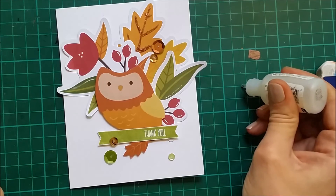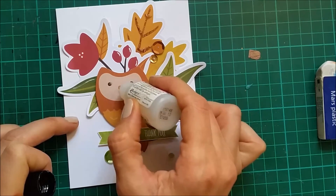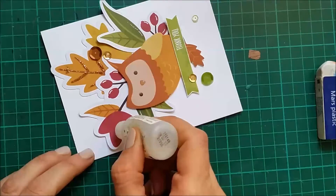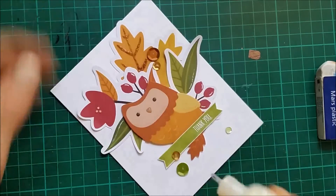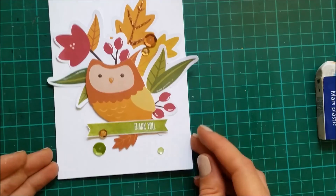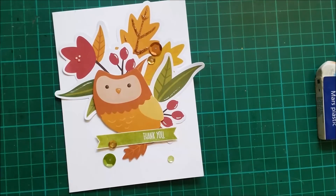I'm going to put some glossy accents on his eyes and the beak. Okay so that was the card for today — as you can see, very simple, and these elements from the kit were very helpful, they kind of did all the work. I hope I gave you some inspiration. Thank you all for watching and I will see you next time.